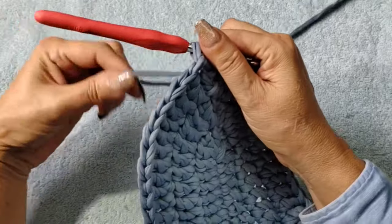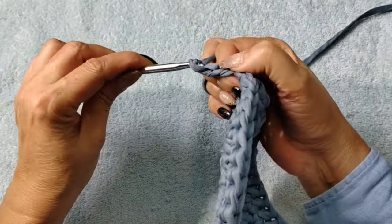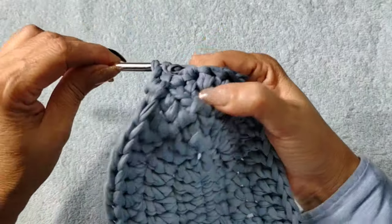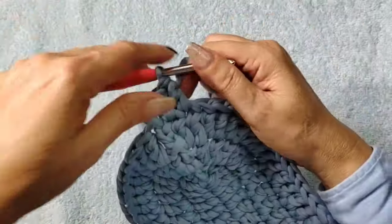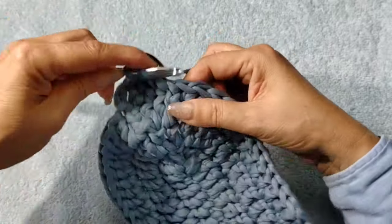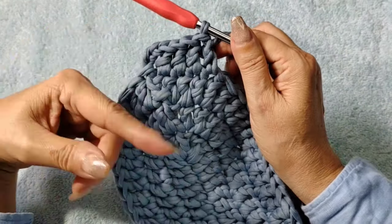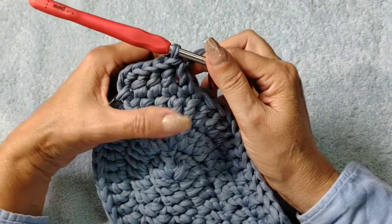Now the next four rows are going to be exactly the same — we're going to start building the walls up. Three chain and one per stitch — there are no increases, we're just going to start building the walls of the bag. Just one per stitch for the next four rows — no increase. It's just a repeat. Count this row one — put a marker if you want. I'm going to continue doing my rows and meet you at the end of my fourth row. Three chain going up, into the next one double crochet, double crochet — simple as that.